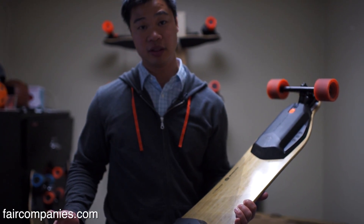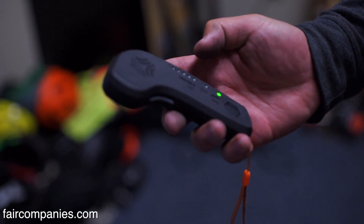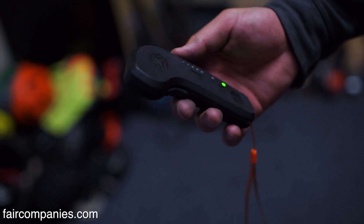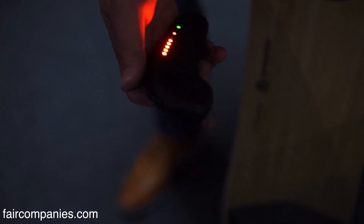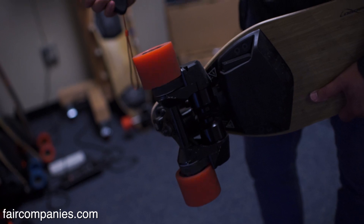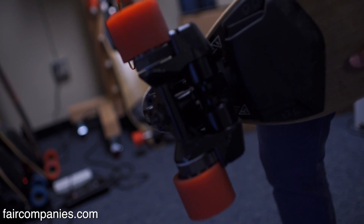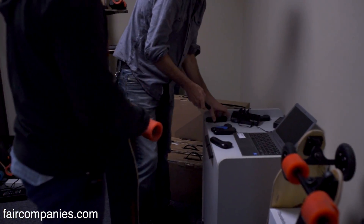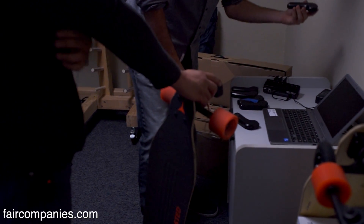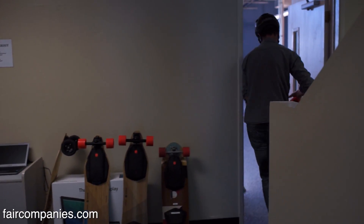They have a lot of power for their weight and have been able to drop the price down because a lot of the RC and drone technology is just being used here too. This is all controlled using a Bluetooth handheld controller. To pair it up, click it five times and it looks like it's paired up — the wheels will move forward, and if I move it backwards they'll go in the opposite direction. Each remote can pair up with any board, and once paired, it knows exactly which board it's connected to, so it will only communicate with that one board.